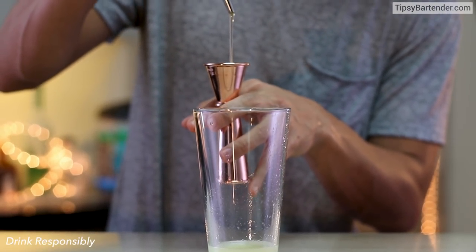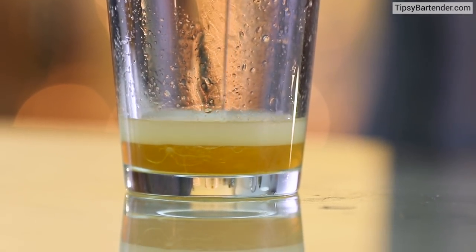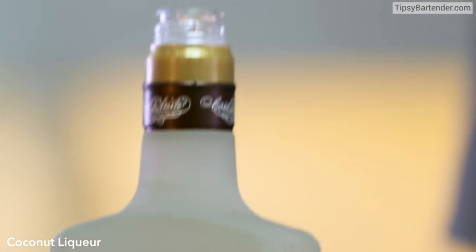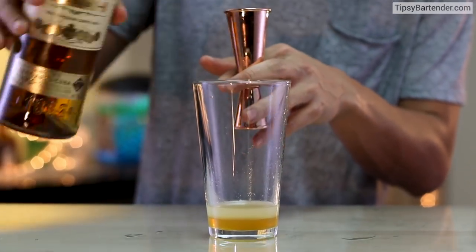Yuzu honey. Yuzu is like a lemon — similar taste but different. Then coconut liqueur, beautiful. And then come behind that with the gold rum.